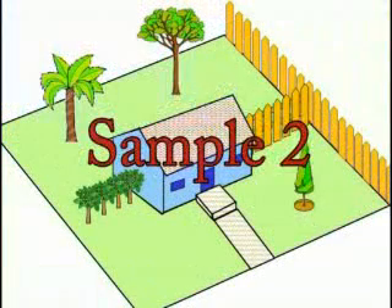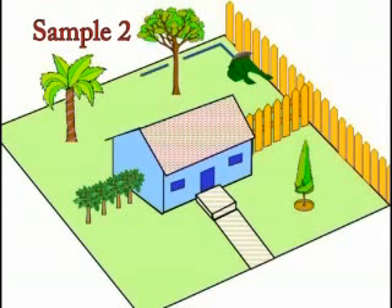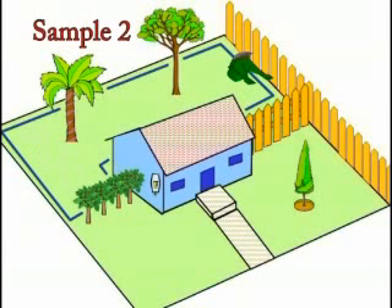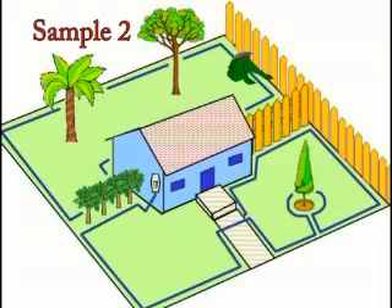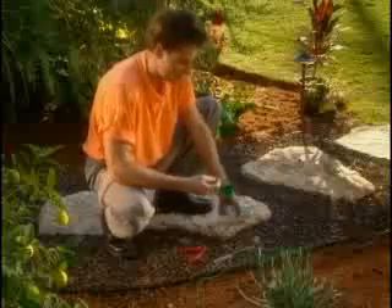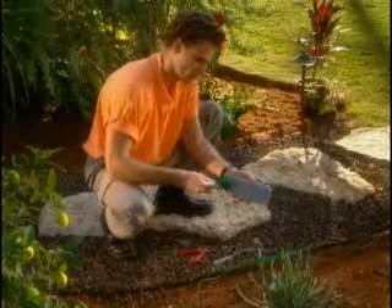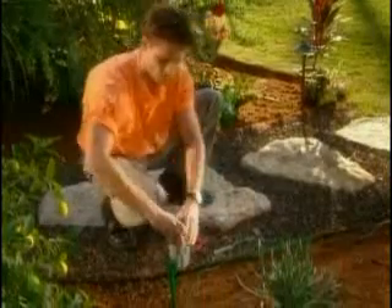Another option for this very same lawn is to have two separate loops. First, locate the base station and wire the backyard as your base zone. The front zones will be operated using a perimeter switch. You may purchase it as an accessory. Mount the perimeter switch on a wall or on its stake, making sure it is vertical to the ground.